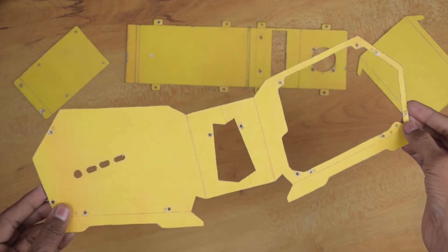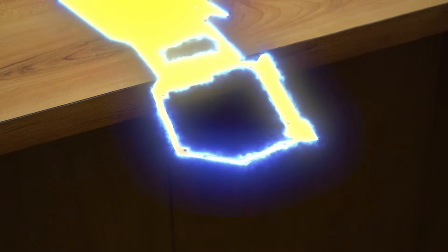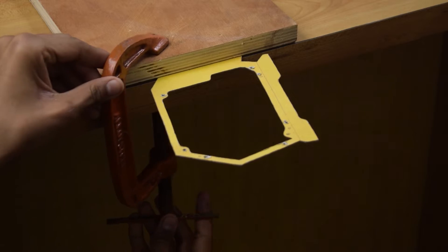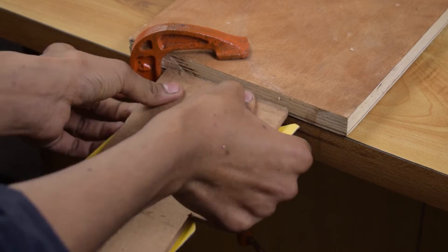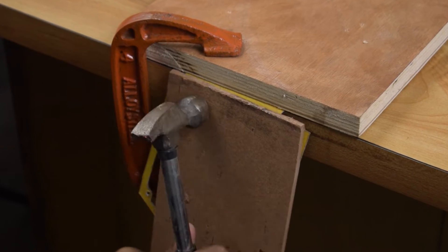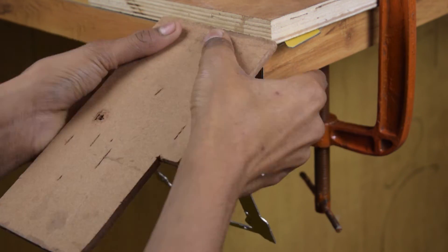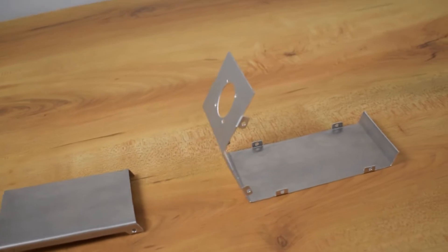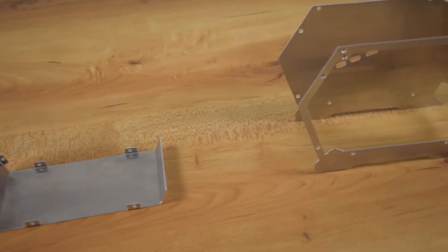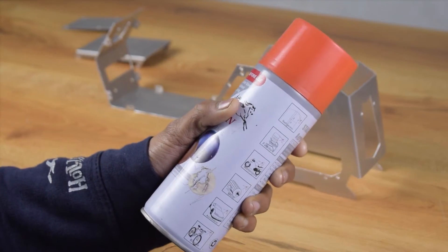After breaking a lot of blades, the cutting and drilling job has been done. Now let's bend the aluminium according to the sketch. For better looks, let's paint the case.